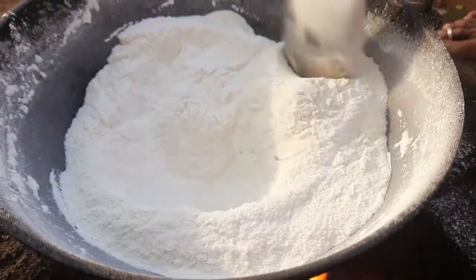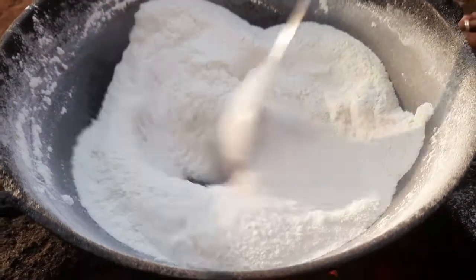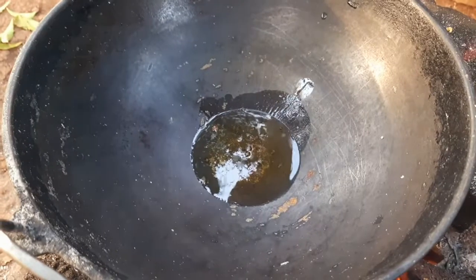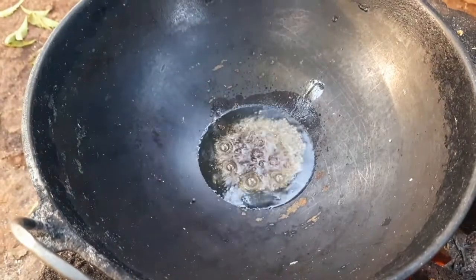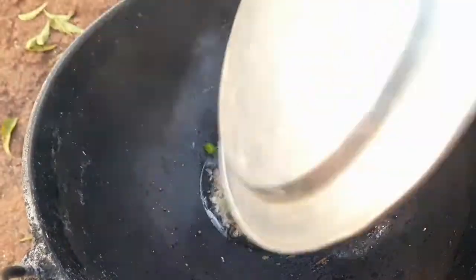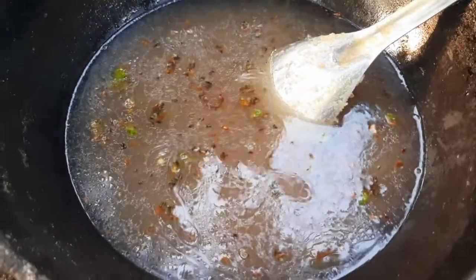Take a kadai and add 1.5 cup of rice flour powder and fry it for 10-15 minutes, then keep it aside. In another kadai, add 2 spoons of oil, then add 1 tablespoon of mustard, 1 tablespoon of black gram, and 3-4 finely chopped green chillies and fry. Now add 3 cups of water into it.